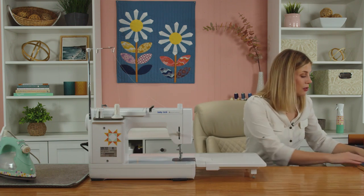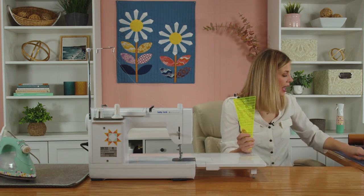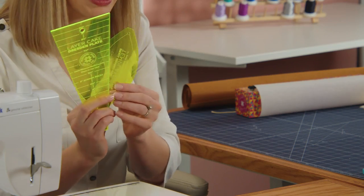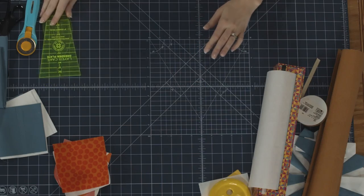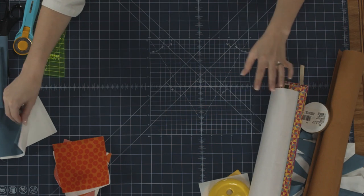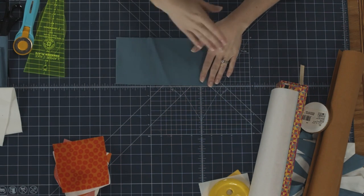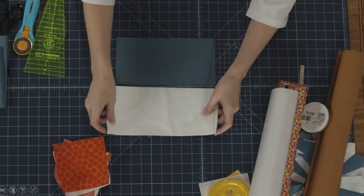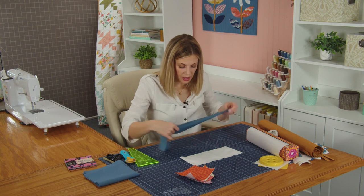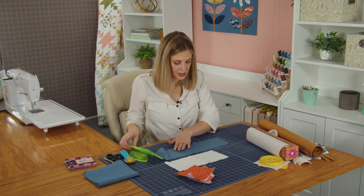Beyond the fabric, you're also going to need your Dresden template and the small orange peel template, which I have here. So let's dive right into this. To begin, we are going to cut a five inch strip by the width of our fabric of our background and our accent color. This is what we're going to use to make our petals, and I'm just going to open this up and cut some of our Dresdens.